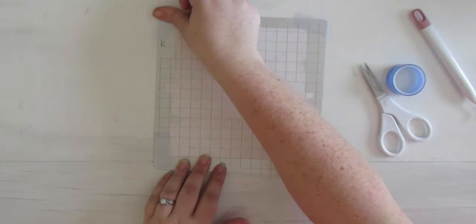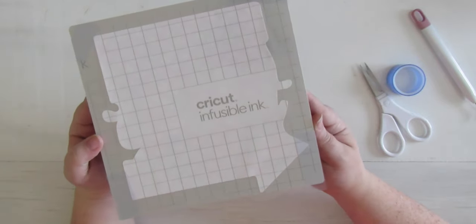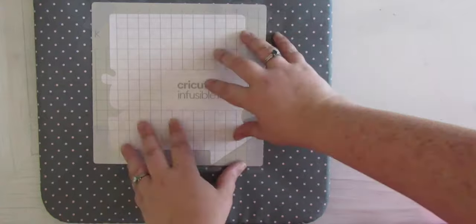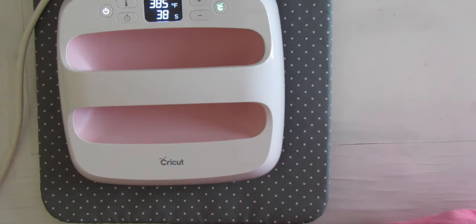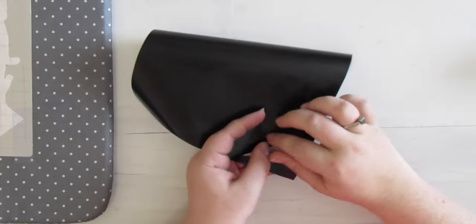Infusible ink needs to be super still — it can't budge an inch when you heat it up, so the washi tape holds it in place. Now grab our EasyPress mat and get this set up. Set it in the middle. We have it set to 385 degrees and 40 seconds. Hit the green button — you don't need to put pressure on it. Put it straight down on your piece, turn it on, and when it's done lift it straight up. You really don't want any extra movement on that infusible ink.